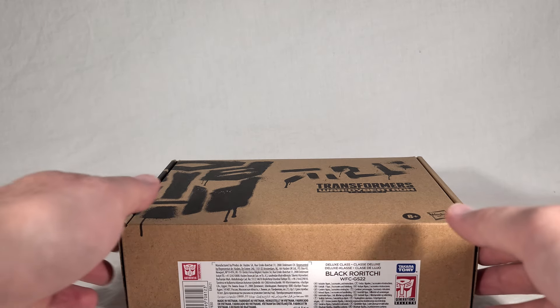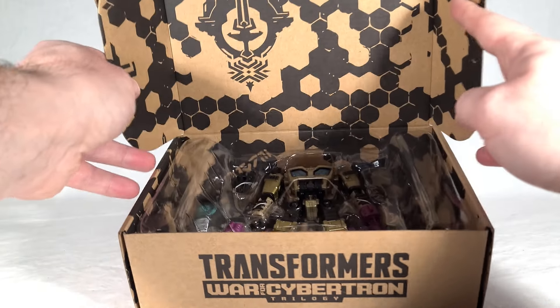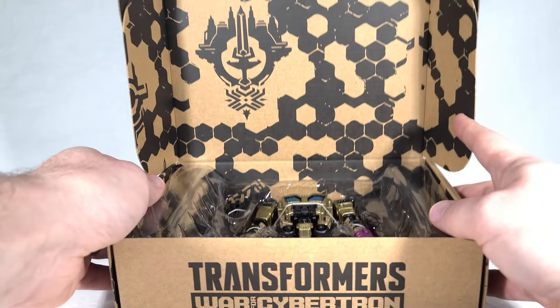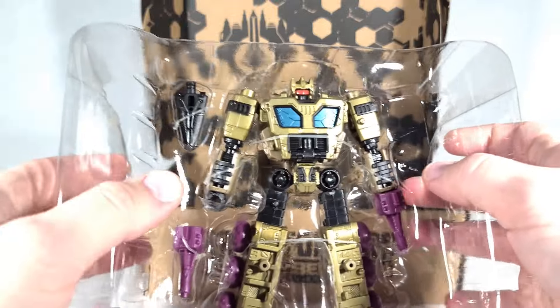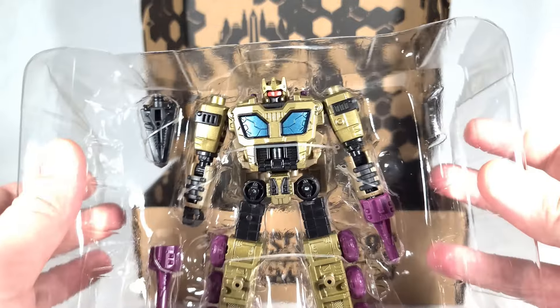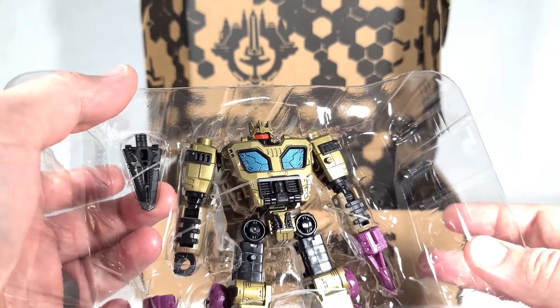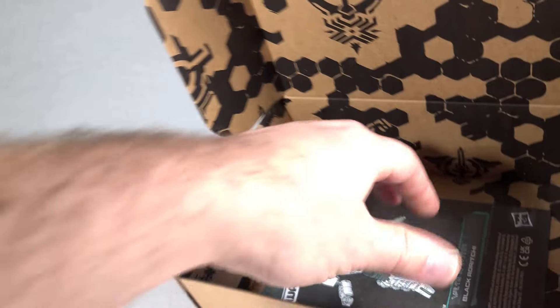I'm going to cut the label and open this up. Typical inner lining for War for Cybertron stuff. He's revealing himself, and oh — he's a lot shinier than I thought he was. That's good. I like the way he looks. Promo photos don't do him justice. He's really just blinging. I like that.